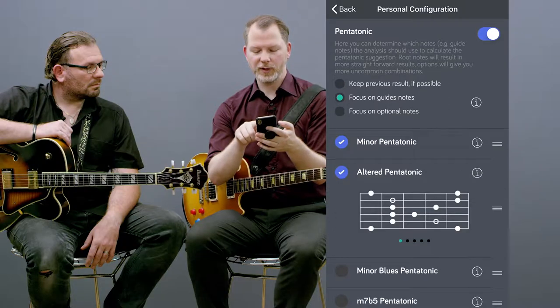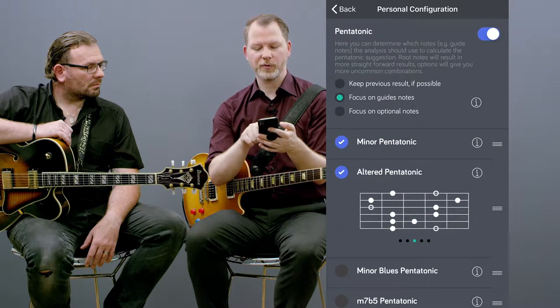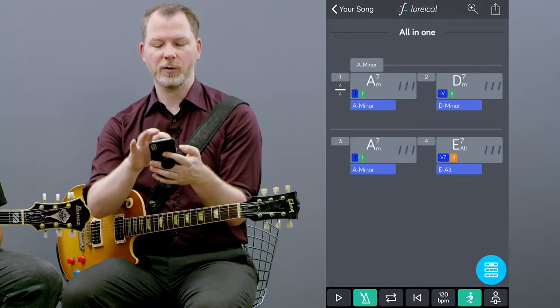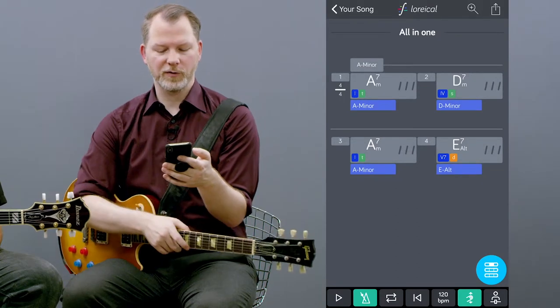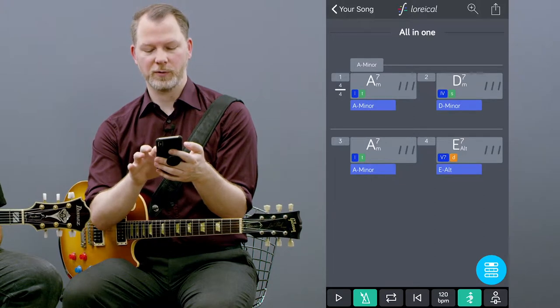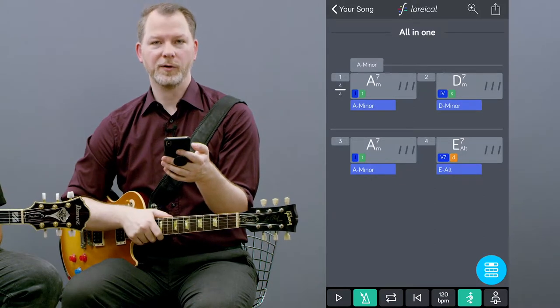If I push the information button, it even shows me the positions and the patterns of the altered pentatonic. If I now go back into analysis, you see it suggests me on the E alt 7 chord the E altered pentatonic.